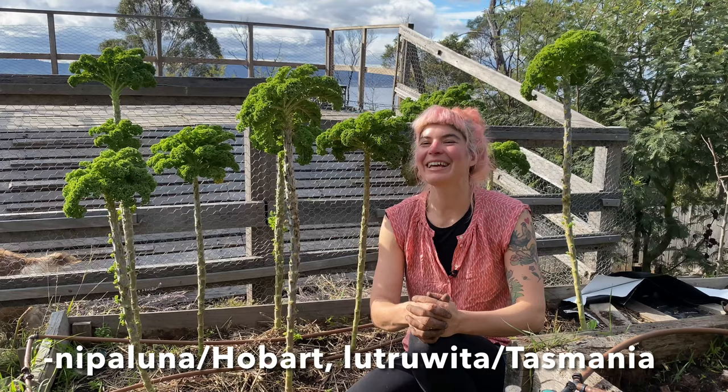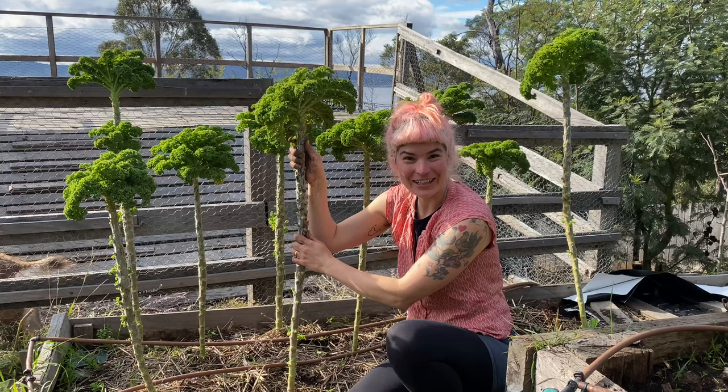G'day, my name is Hannah Maloney from Good Life Permaculture, coming to you from Nipaluna in Hobart, Tasmania. I'm sitting in my little kale forest here.